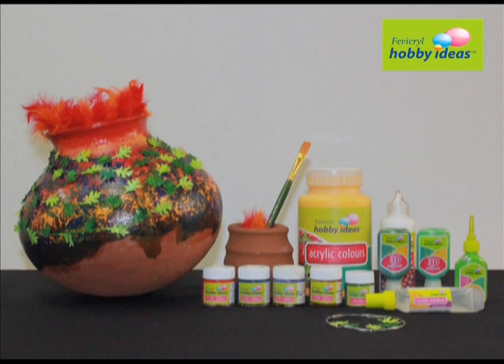We require Fevicryl Hobby Ideas acrylic colors: crimson 04, golden yellow 09, sap green 21, prussian blue 19, mauve 15, dark brown 05. Also needed: Fevicryl Hobby Ideas 3D cone outliner light green 704, Hobby Ideas crackle medium, Fevicryl Hobby Ideas 3D outliner glitter leaf green 412, and shimmer mint green 452.